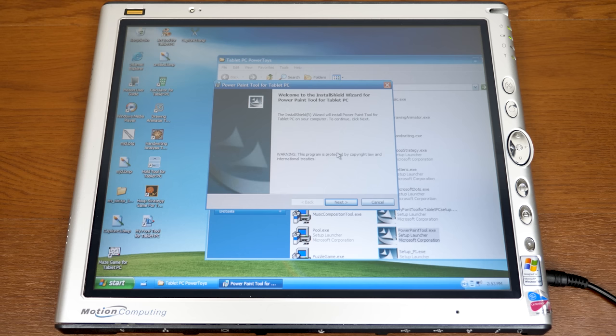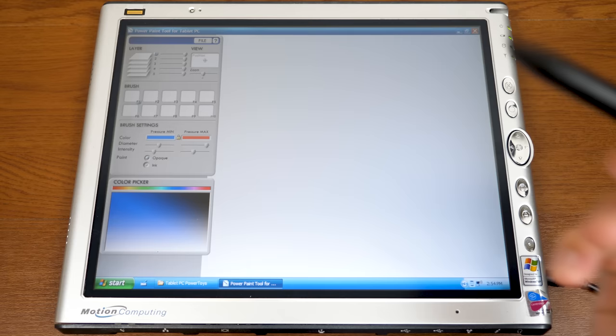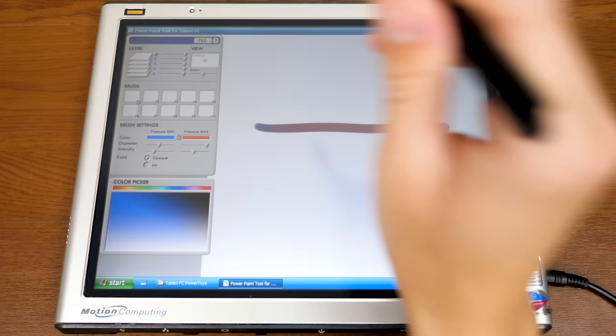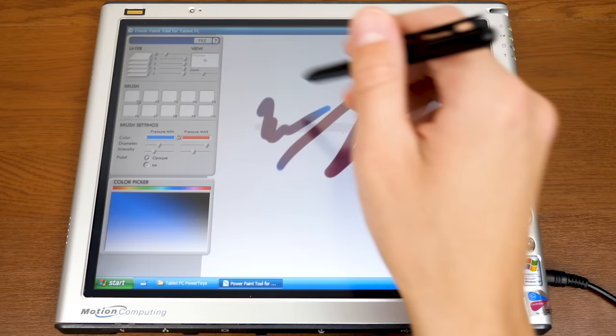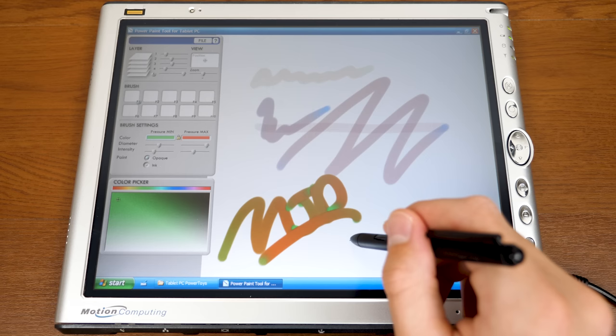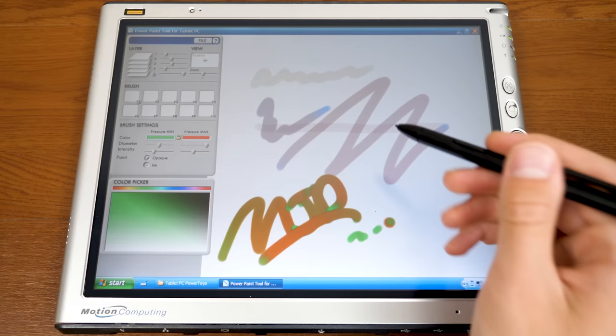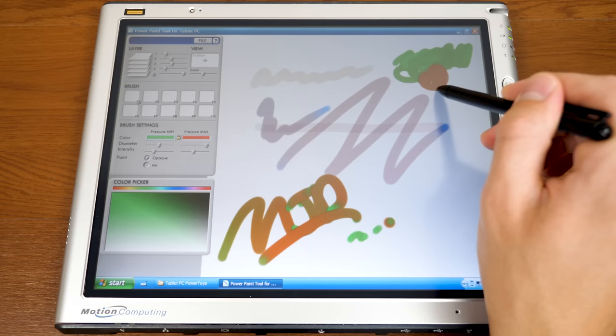Next up is Power Painting Tool, which is like Microsoft Paint but more powerful. The most notable feature it adds is layers — you get five layers. You can draw on separate layers and then adjust the opacity of each. There's also pressure sensitivity: when you lightly tap the screen it draws in green, but as you put more pressure it changes to red. That's a really neat feature.